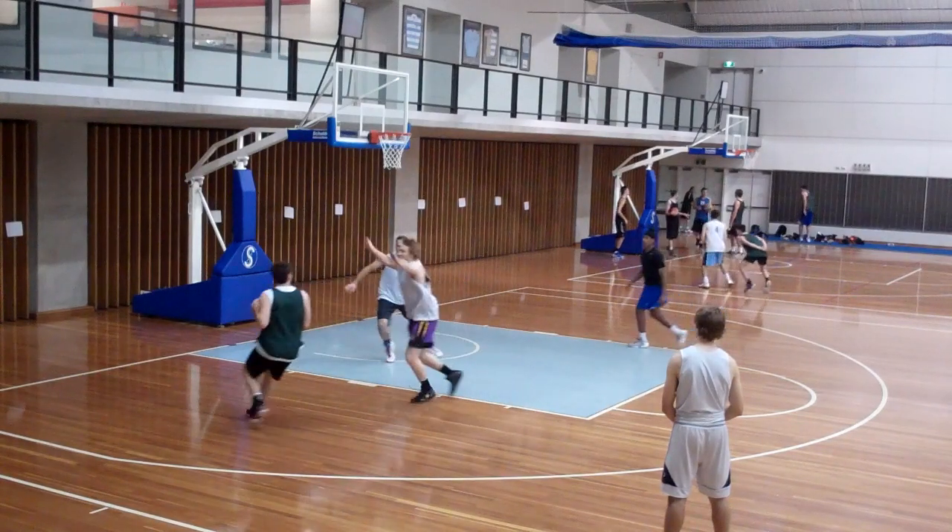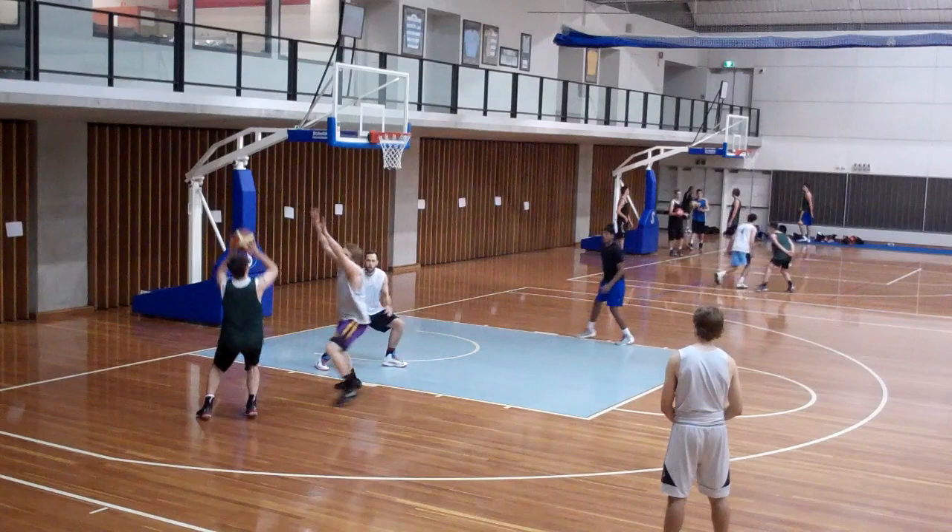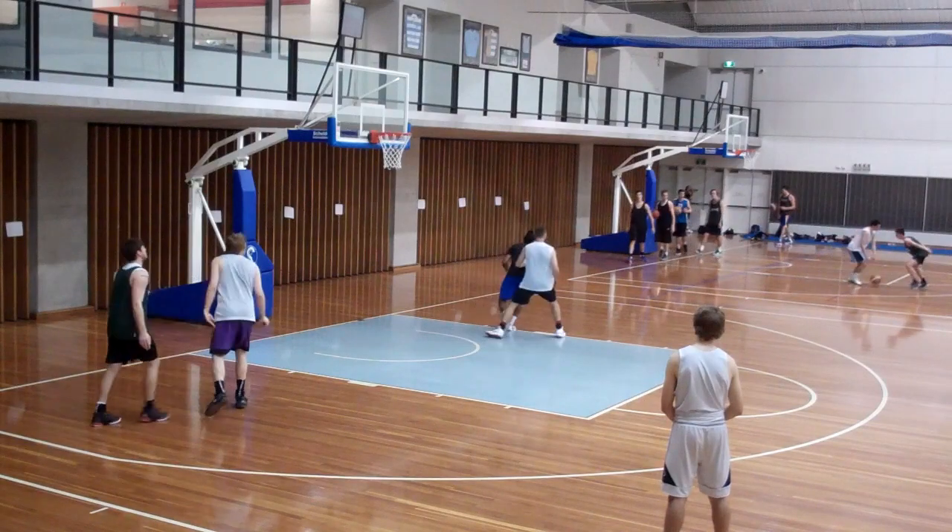The helpline player steps across to show on hedge, and as soon as the ball gets picked up, we are retreating back to our original man if the ball is not on the edge of the key.